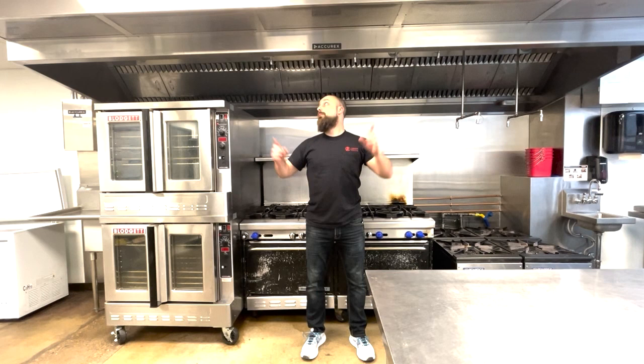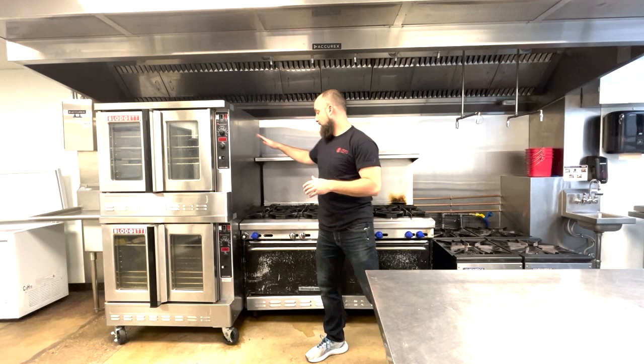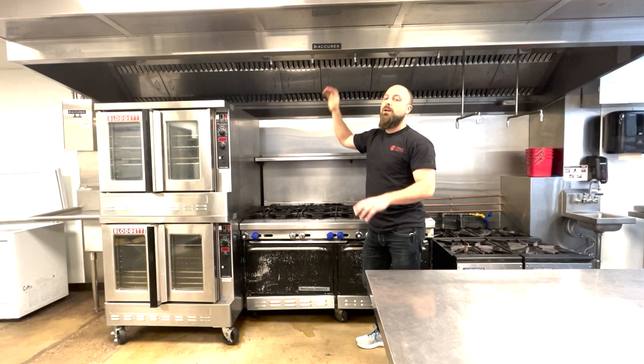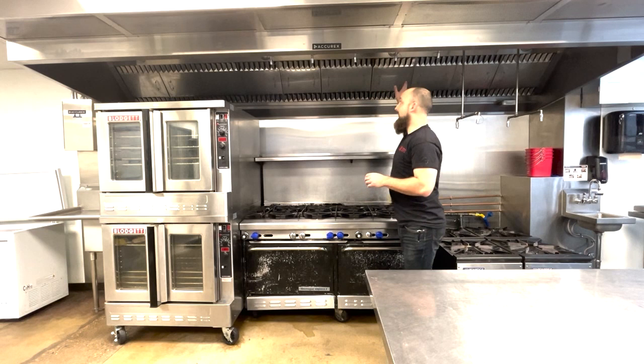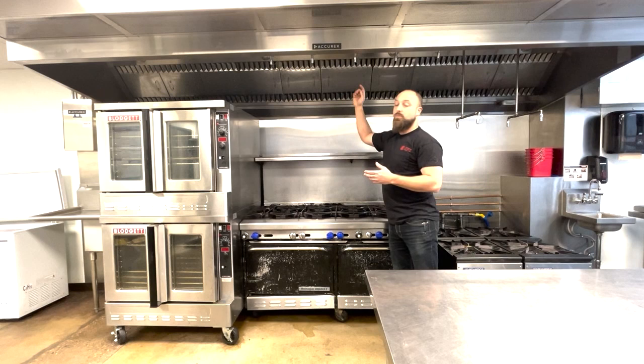Next we'll move to the exhaust hood. First thing we want to look for is: does the hood cover all of the cooking area? Here we have a double stack convection oven, a 10-burner range, and a four-burner low boiler. The second thing we want to check is whether the hood is made of steel or stainless steel. Next we want to make sure all the baffles — the gated openings in the back of the hood — are all properly installed and present. Later we'll take one of these down and show you what's inside.